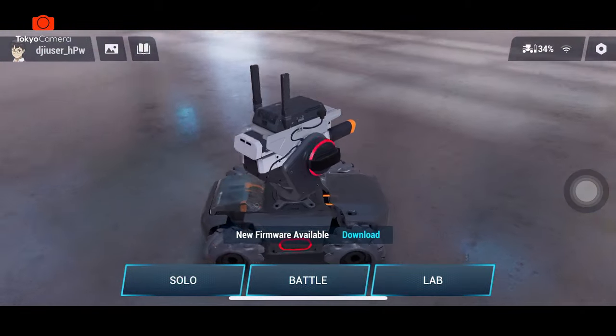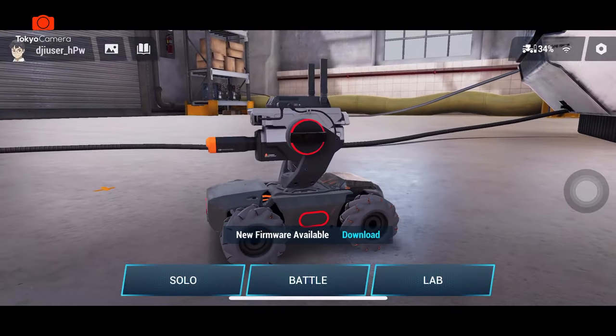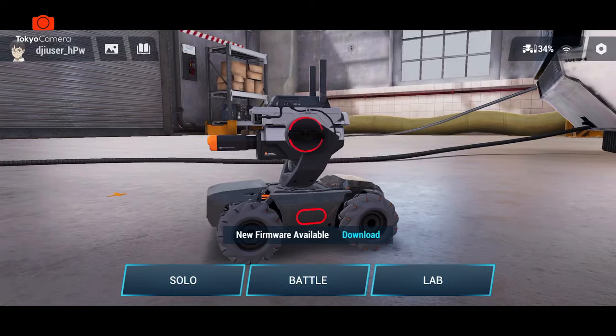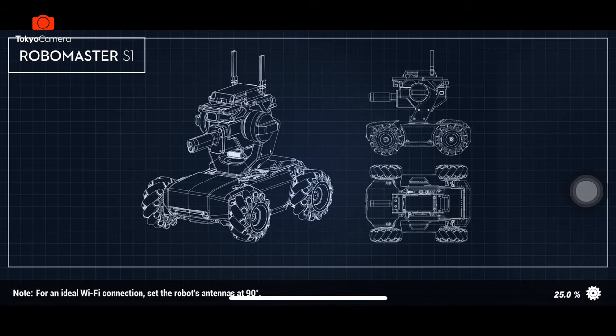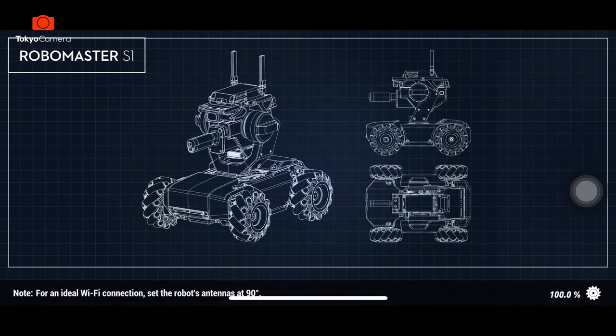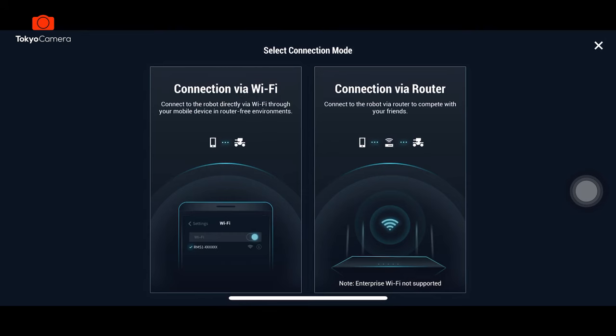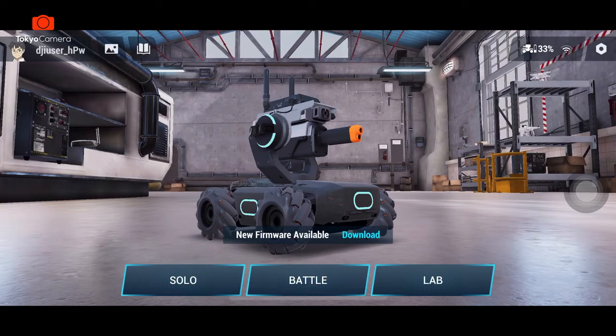Đó là hình ảnh 3D của một con robot. Vào góc bên trái phía trên thì chúng ta sẽ có thông tin của tài khoản. Chúng ta có thể thay đổi tên cũng như giới tính ở trong này. Tiếp theo bên cạnh đó là phần album ảnh và video, nó lưu từ con robot. Tiếp theo là một số hướng dẫn sử dụng cũng như là lập trình, online support và feedback. Ở góc bên phải phía trên đó là phần kết nối Wi-Fi.